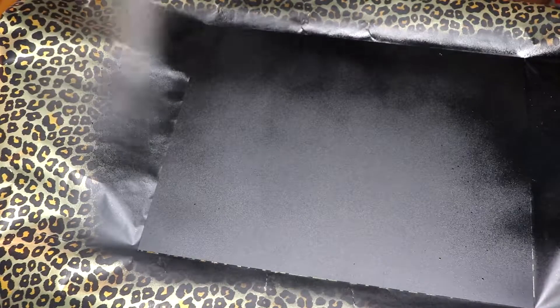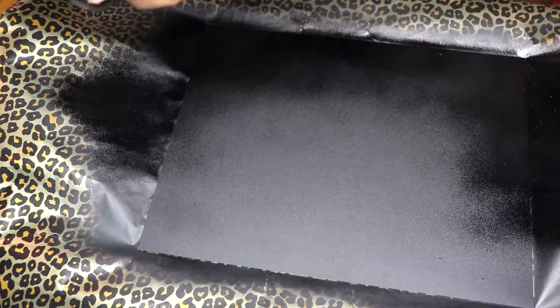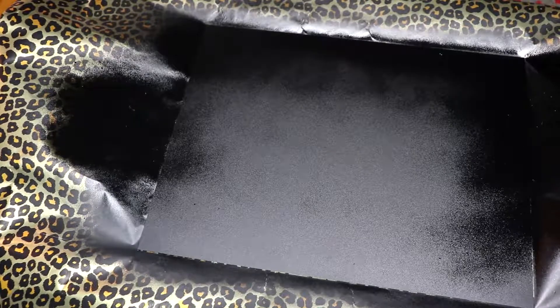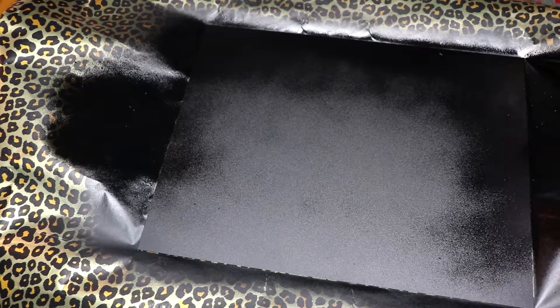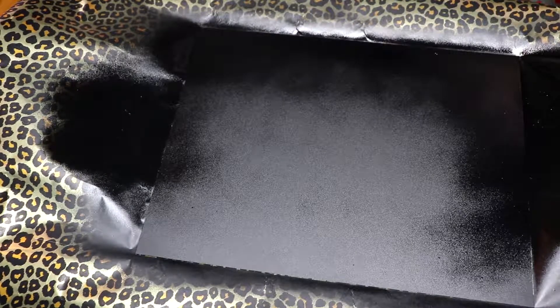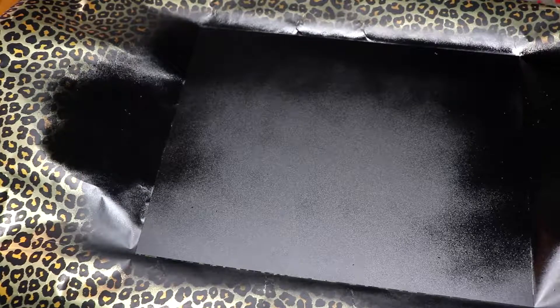After I was done spray painting the last layer of the chalk spray paint onto the glass, I let it sit to dry overnight. They suggest that you let it sit for at least an hour, but I decided overnight was better. I painted the frames off camera, but I will still be leaving everything that I used down in the description bar below just in case you want to use it too.